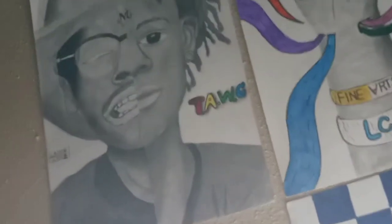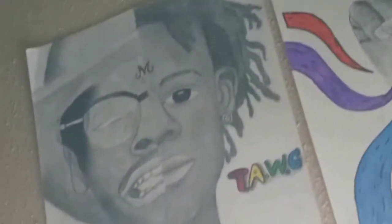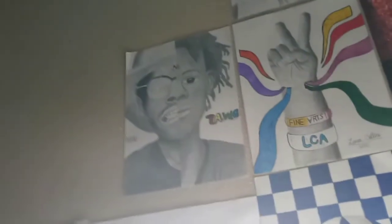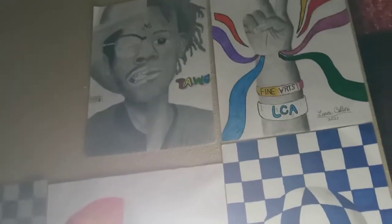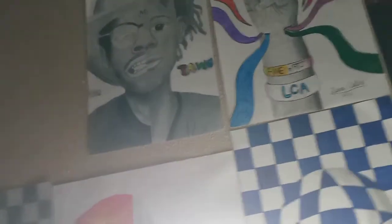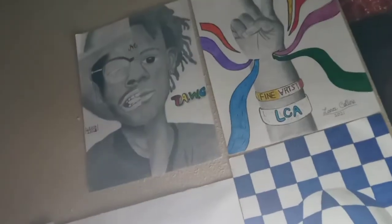Wait, hold on — TJ, you saw this in my Instagram story? I drew this, I finally finished it. Okay, let's just get to the drawing. Stop with all the chitchatting. Let's get to the drawing.